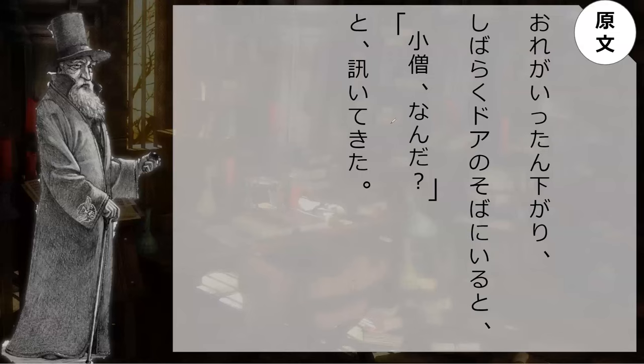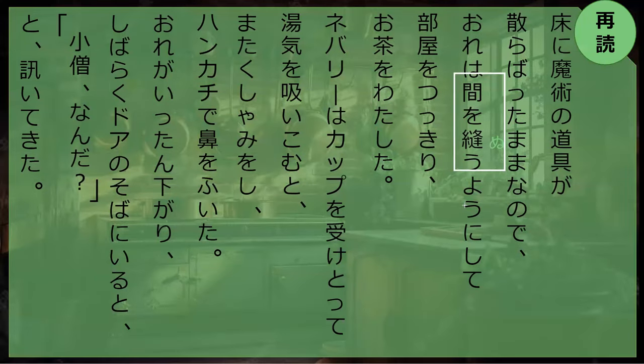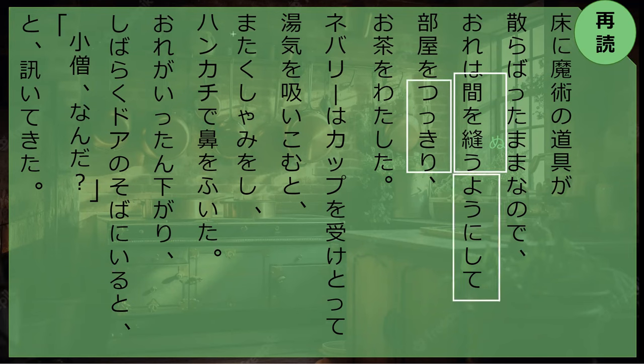Kozo nanda to kite kita — he asked toward the speaker: 'Kozo nanda — boy, what is it?' The question is directed at me. Kite kita — toward the speaker. And the question is kozo nanda — what is it, boy? Why have you not gone back downstairs?